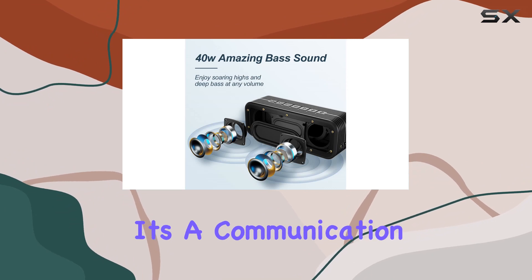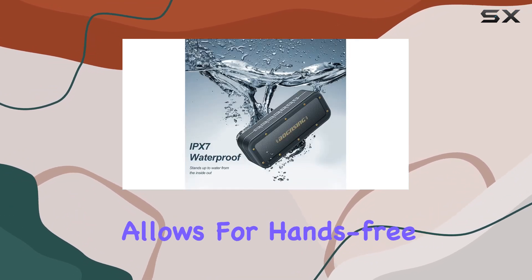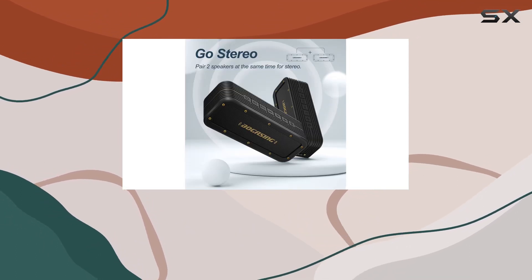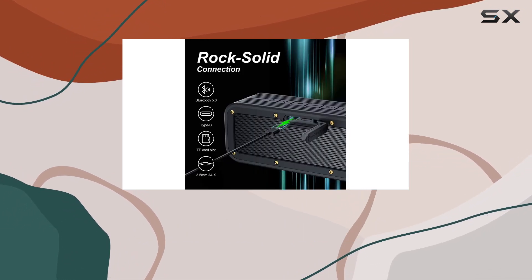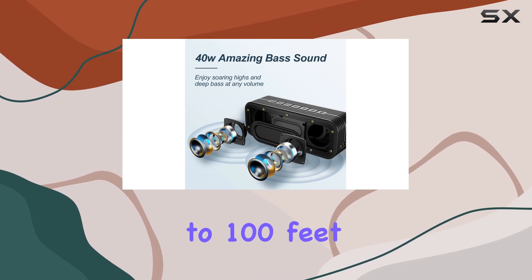Not just a speaker, it's a communication hub too. The built-in microphone allows for hands-free speakerphone calls from your cell phone or iPhone, maintaining clear sound quality suitable for various devices. With advanced Bluetooth 5.0 technology, connecting your devices is a breeze, with a range of up to 100 feet.